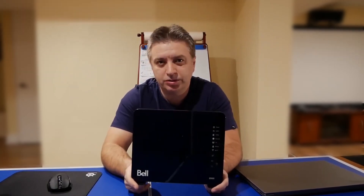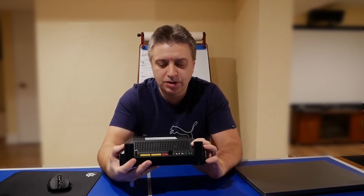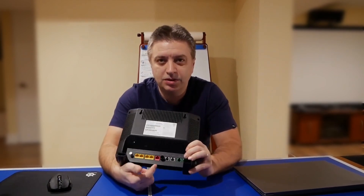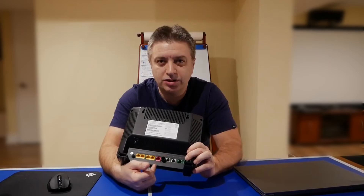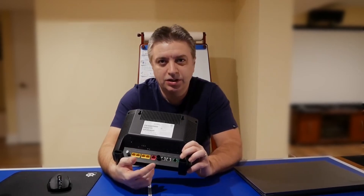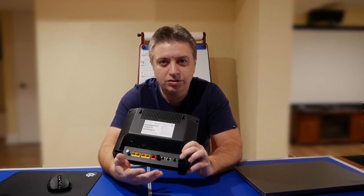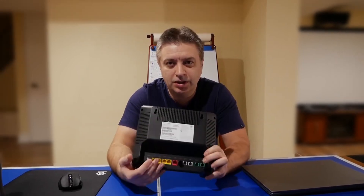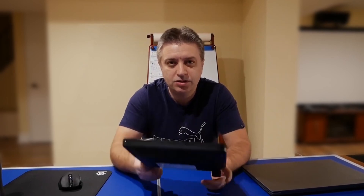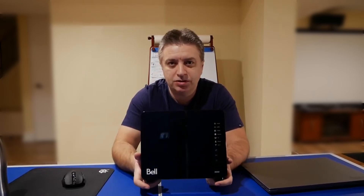The only thing you need to do is: where the Bell technician installs the network cable from the media converter, you take that cable from the back of the router and install it into your own router. Then you follow my other video's instructions and it should work. Other than that, there's not much to it.